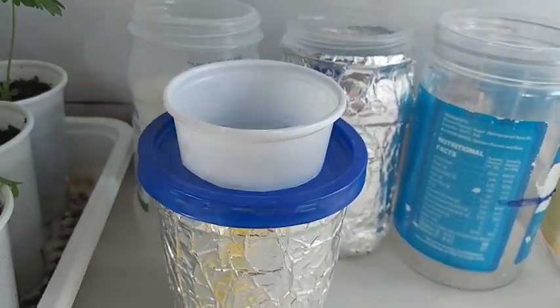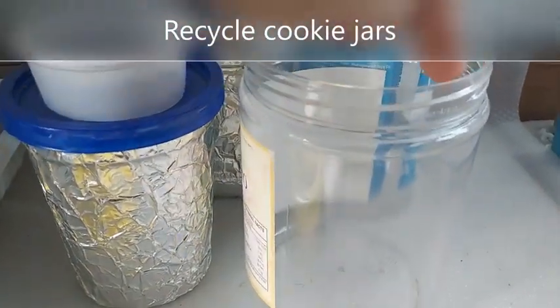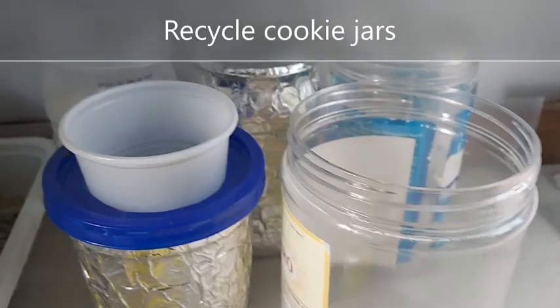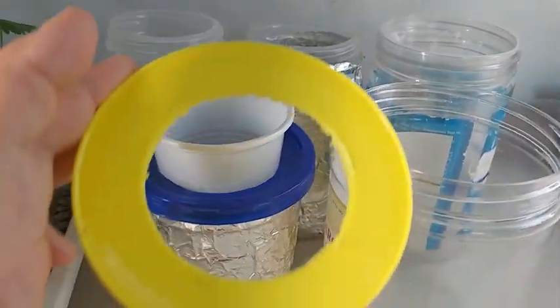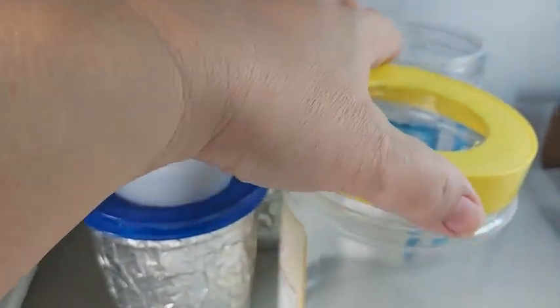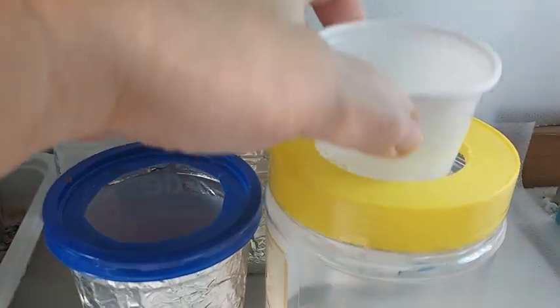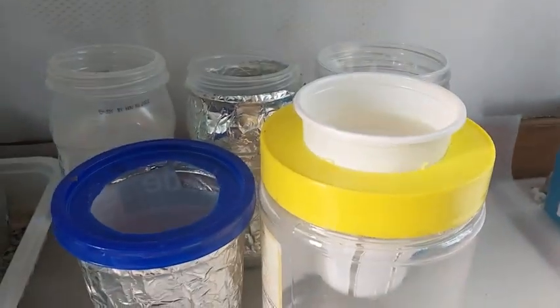You can also recycle a cookie jar as a container. It is really wide for any of my net cups, so what I did was drill a hole about 2.5 inches wide. Now I can place in my 8-ounce cup or even use the McDonald's sundae cup.